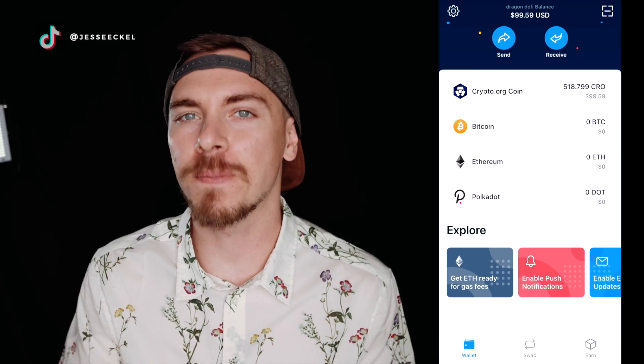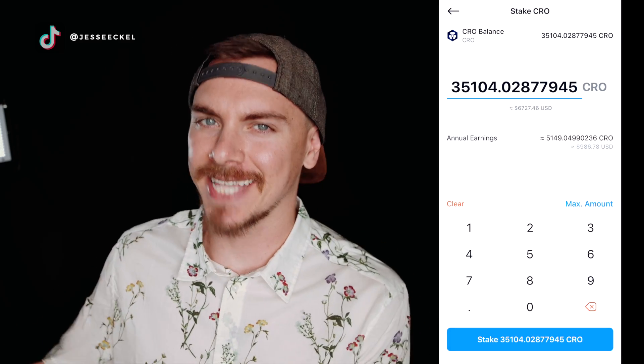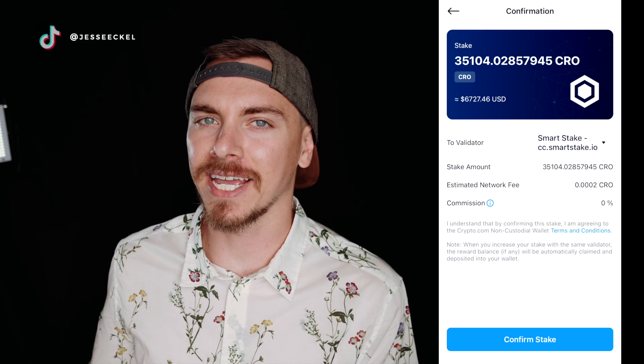Getting them staked was also a simple process. All I had to do was click the Earn button at the bottom of the screen, then click the big blue 'Start Earning' button. It gave me a list of supported tokens and the expected annual percentage earnings. I selected CRO, confirmed the amount I wanted to stake, and it automatically loaded up a validator — I just went with the one it loaded. I didn't research that validator independently.